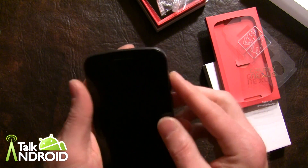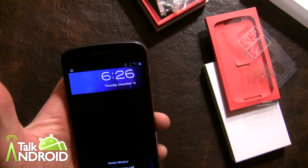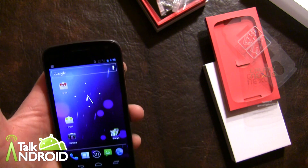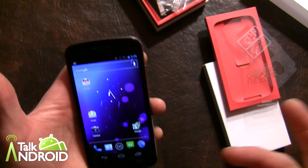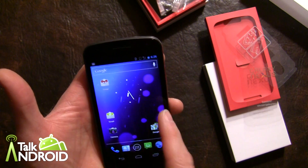Let's see if the face unlock works this time again... it worked! In normal light circumstances I think it works pretty good, so I have nothing to complain about there.